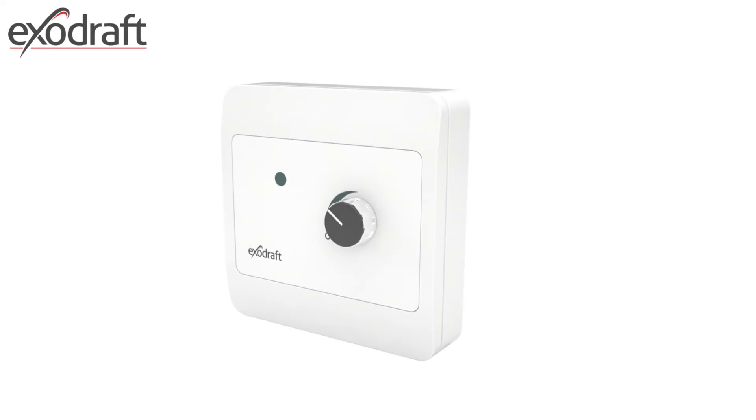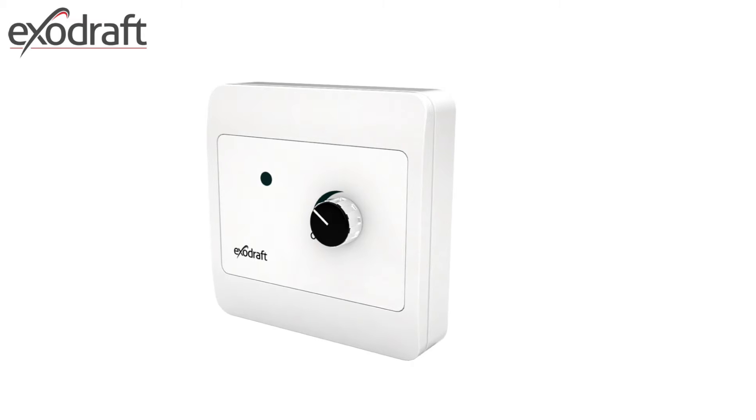The ExoDraft solid fuel fans have two choices when it comes to controllers. The basic controller EFC-16 works like a dimmer switch, with high speed immediately following the click-on to the right, and continuing in that direction lowers the speed of the fan.